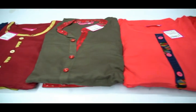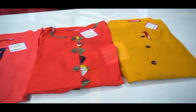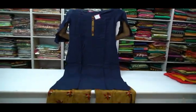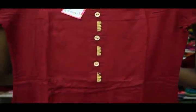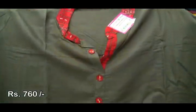Now we will see the rayon plasso collection. The top is a plain rayon fabric. The bottom is a printed rayon fabric with a patch. The top and bottom are in contrast colors. This set would be 760 rupees.